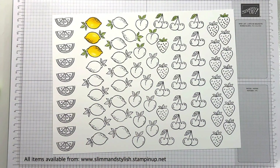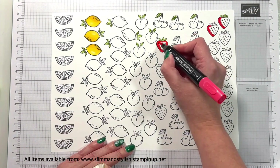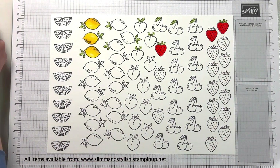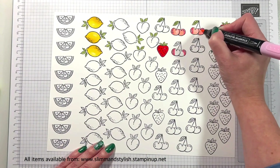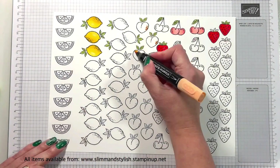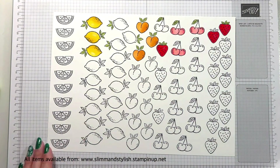For the strawberry, I'm using Pebble Path for the little pit bits and then Sweet Sorbet light and dark for the remainder of the strawberry so that they look like that. I'm going to be using Flirty Flamingo light and dark for the cherries, colouring them in — this is how they will look, finished effect. And then Light and Dark Pumpkin Pie for the peaches.